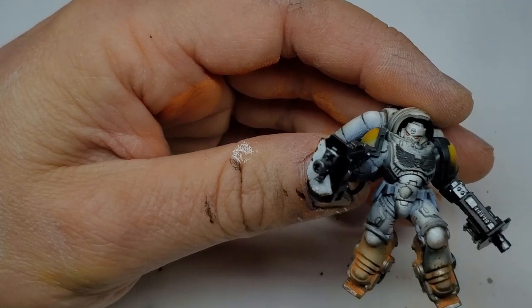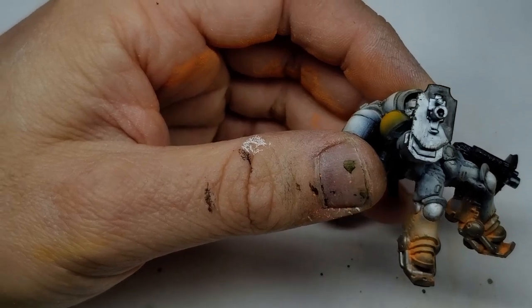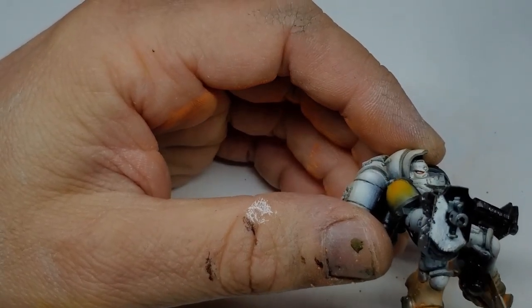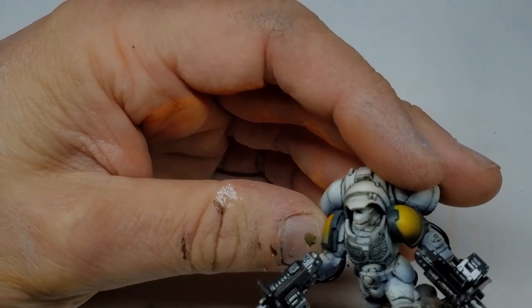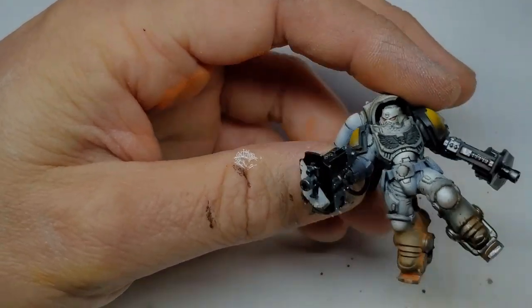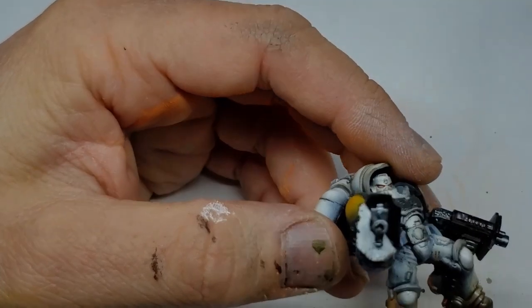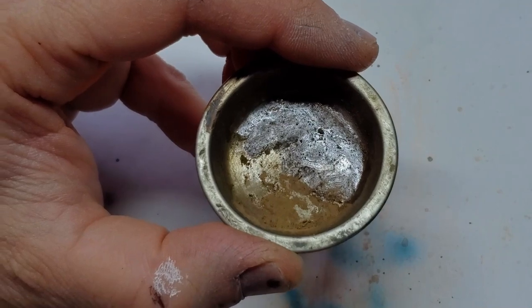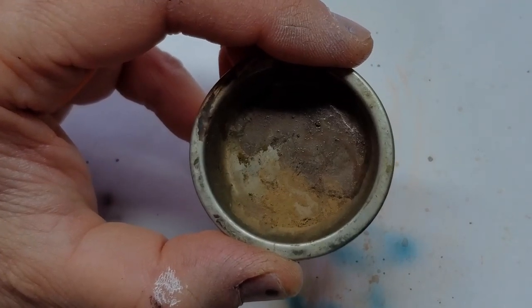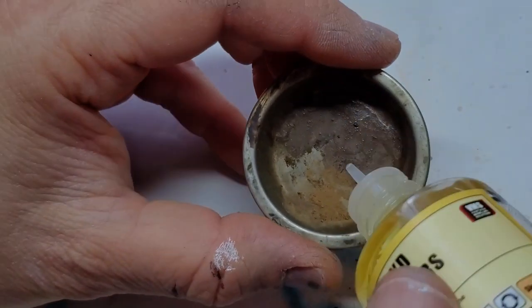I'm taking mineral spirit because I didn't apply any fixer over it. Basically, if you dusted up your model with a bunch of pigment and you were not happy with it, you could always take it off as long as you didn't fix it on. Here's the result after you remove all of the pigment - it was quick. There was still a little bit left, but anyhow.